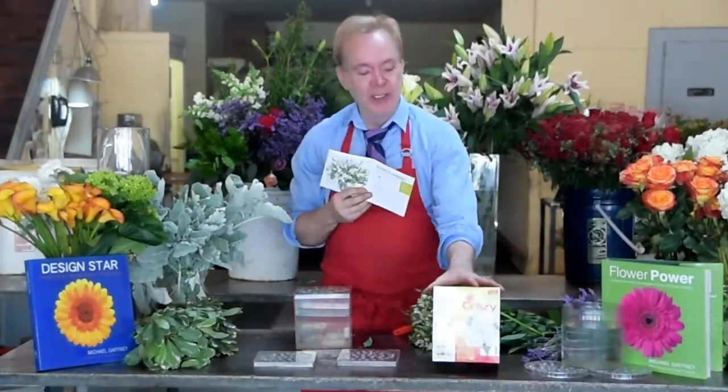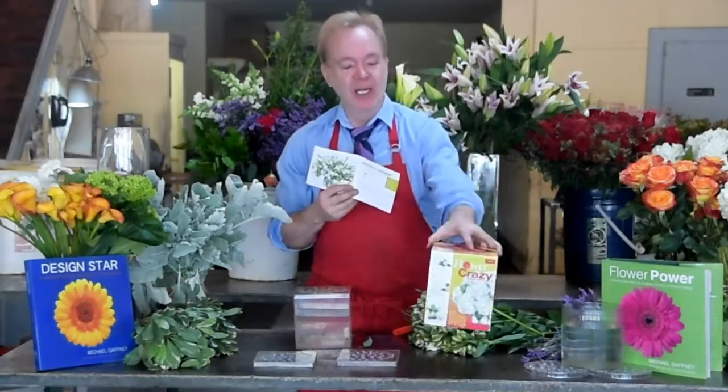Hi, I'm Michael Gaffney, the director of the American School of Flower Design. Today I'm here with Flower Crazy, my DIY flower design system.